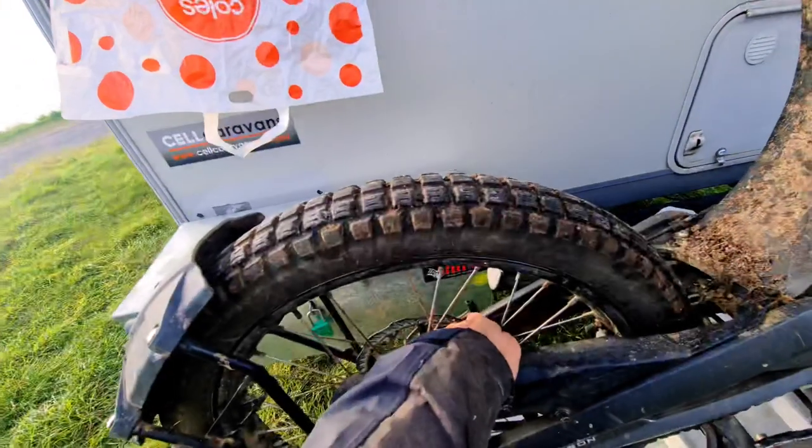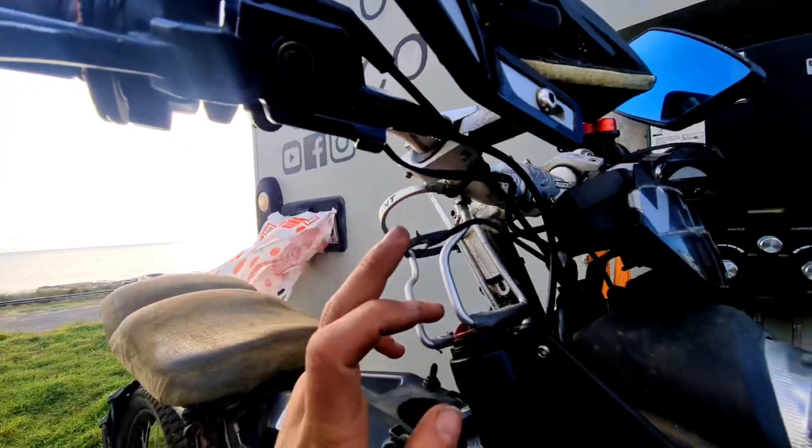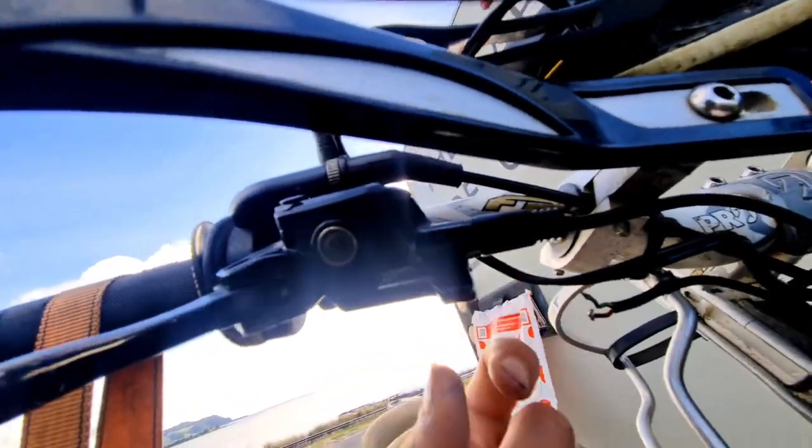The brake sensors worked well at first but then towards a few thousand kilometers they started playing up — I'd be accelerating and just not going anywhere. I'd look at the taillight and notice it's on, showing it's braking. I had to rip one out on a trail because I couldn't go anywhere. The other one I ripped out very recently when something got busted. It's totally broken, which kind of sucks.